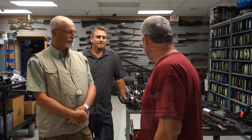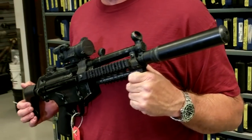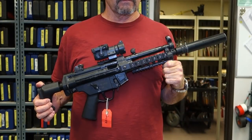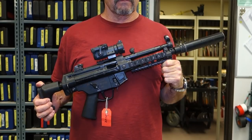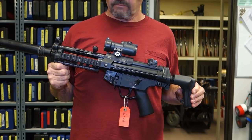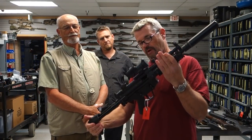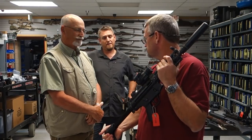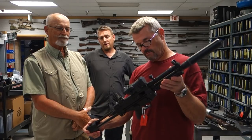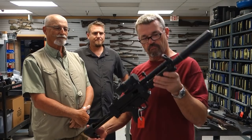Let's have at it. First up: MP5 from Sicario. It's got an inert Gemtech suppressor that they built up, Knight's Rail, and an Aimpoint. Sicario fans will love this. They also did some rubber guns and probably Airsoft variants for the production.